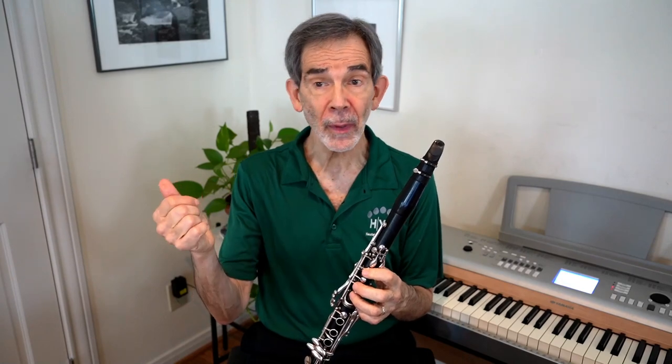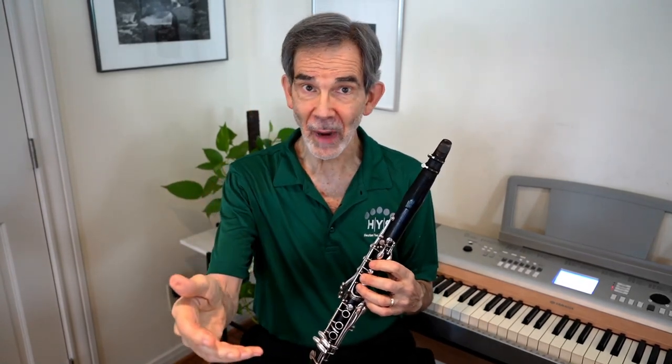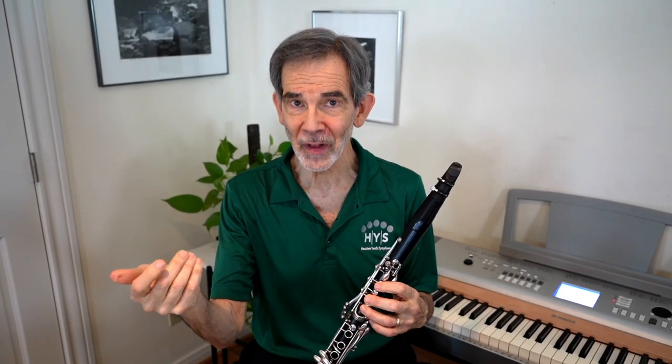Now we can offer a three-note scale going up. Composers from ancient times through Mozart, Bach, Beethoven, and Shostakovich love taking melodies and inverting them — in other words, turning them upside down. So the simplest of melodies can be turned upside down and we can go up instead of down.